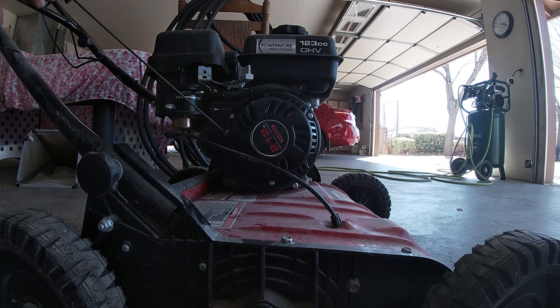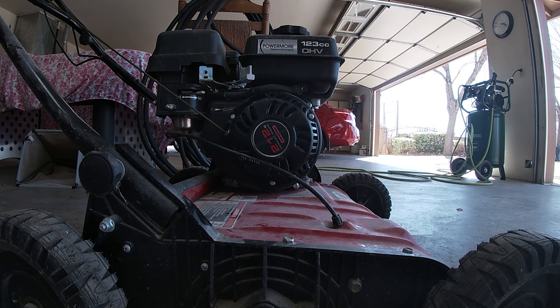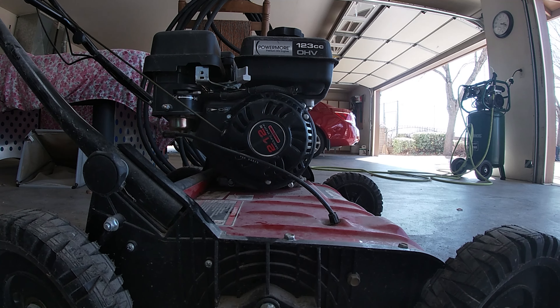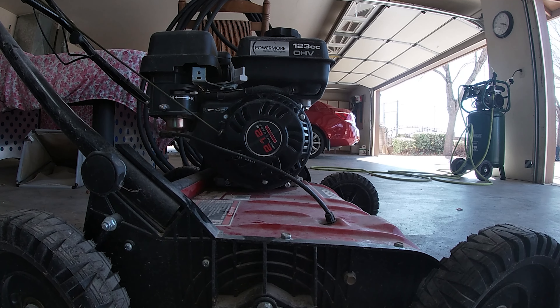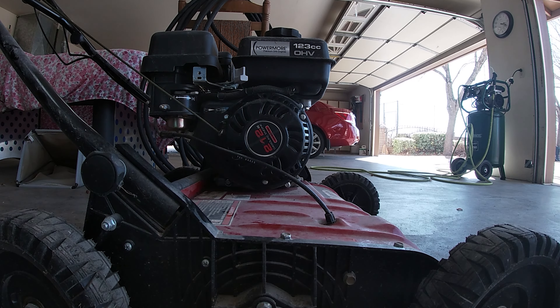From here we're going to take the rope, pull it up, wrap it up, tighten back down this bolt here. It is pulling over the engine, so that's good. Now let's see if we can get her to start.